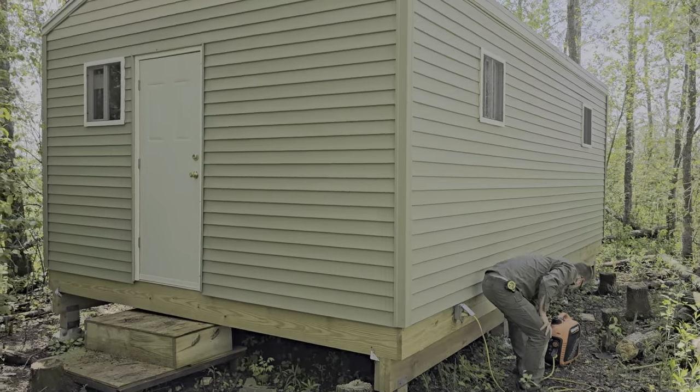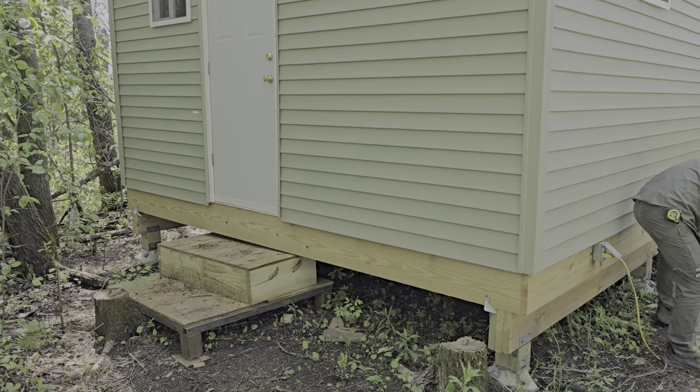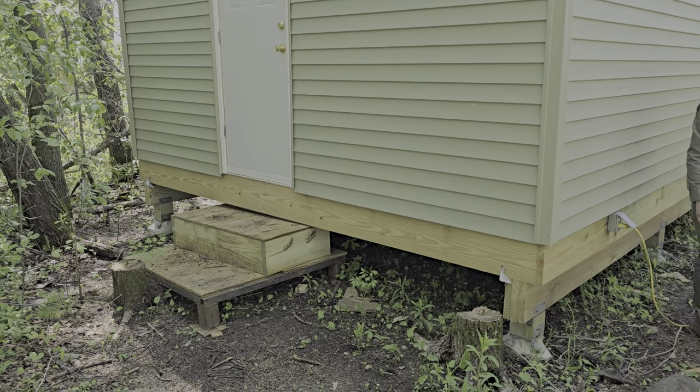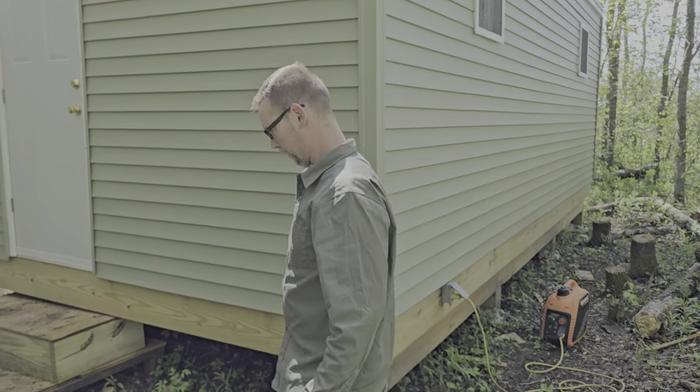Lauren's cabin is coming along. With all the rain we got, good thing it's on stilts. And yes, I'm filming.